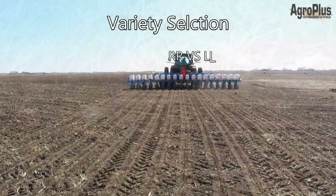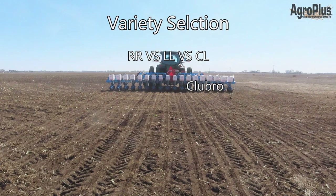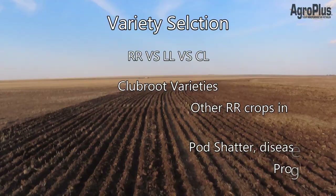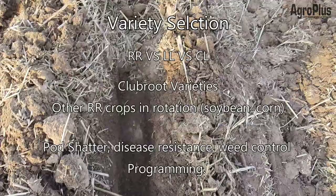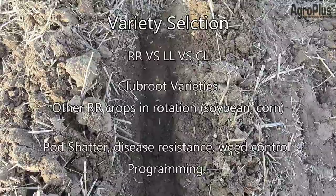There's a lot to think about when it comes to variety selection — whether you want a Roundup Ready, a Liberty Link, or a Clearfield variety; whether you're in a clubroot-infected area; what your disease resistance and weed control programming is. There's also whether you have other Roundup Ready crops in rotation such as corn or soybeans — you might want to lean towards a Liberty Link to reduce glyphosate usage. Lots to talk about with your agronomist or retailer.